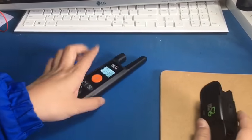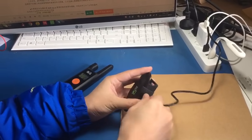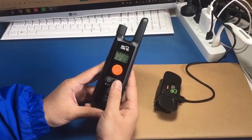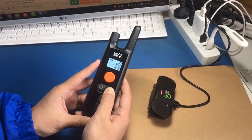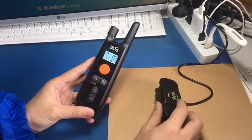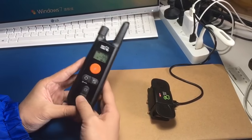Step 2: charge the receiver. The lights turn red — press this button for 5 seconds. It vibrates, beeps, and the screen turns to one — channel one — and it works.